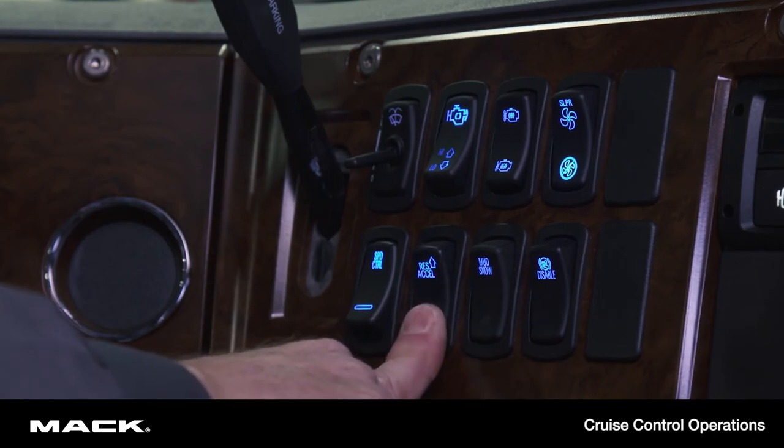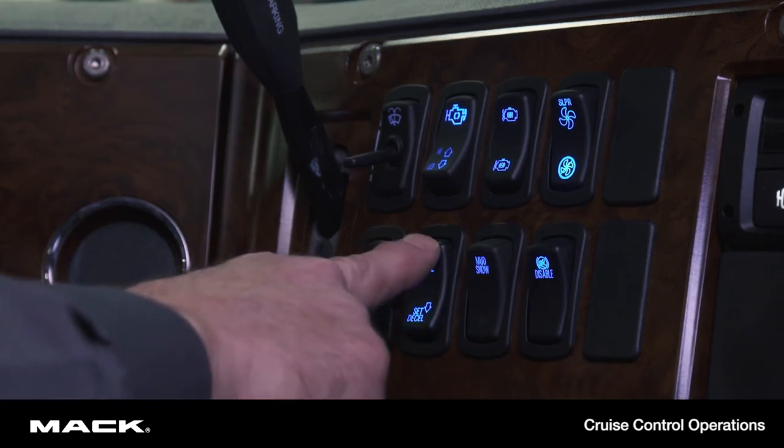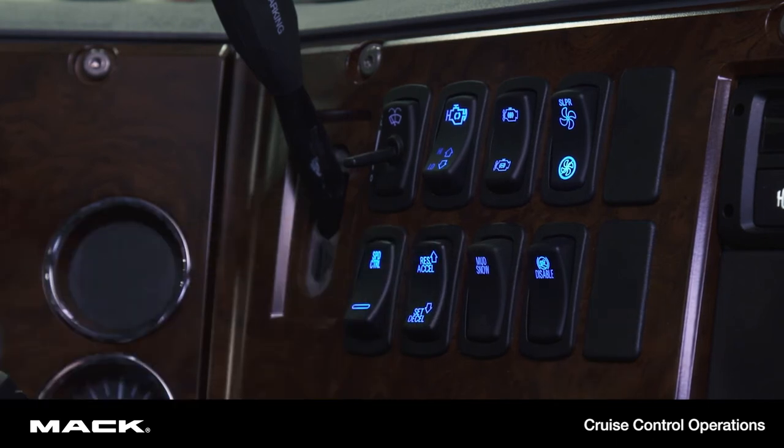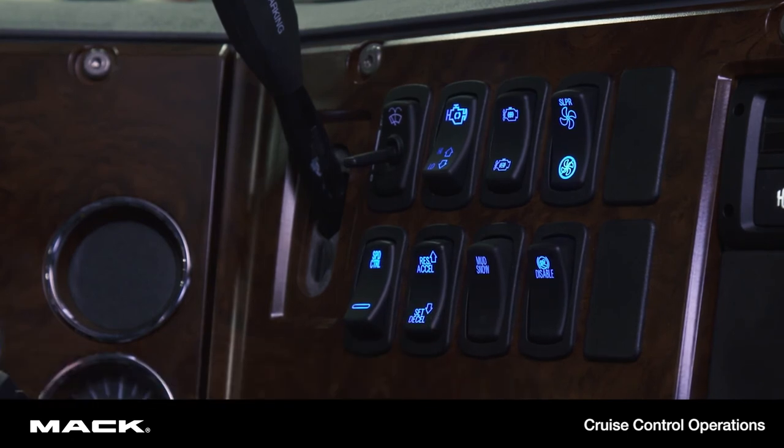To decelerate your vehicle, press the decel switch and then release it when the desired speed is met. You can also bump the speed up or down in one mile per hour increments by tapping the accel switch to increase and tapping the decel switch to decrease miles per hour.